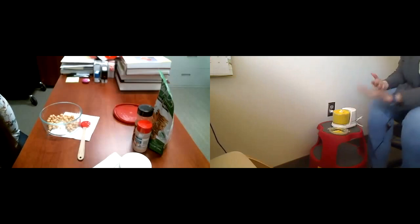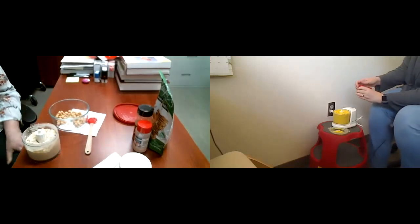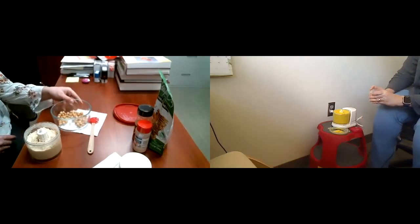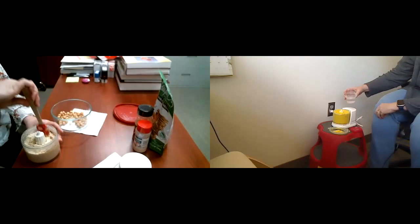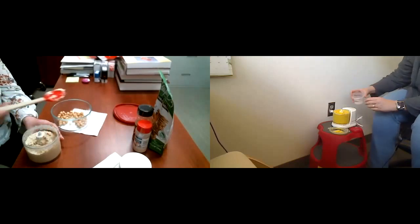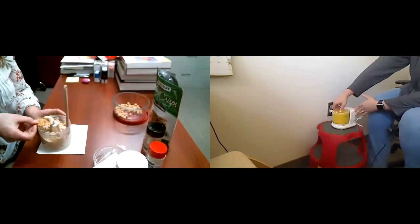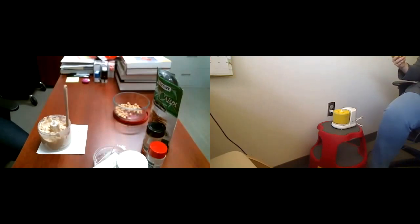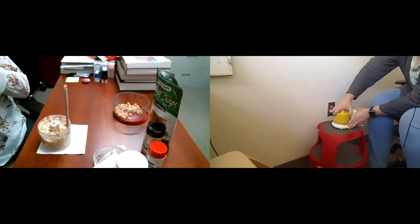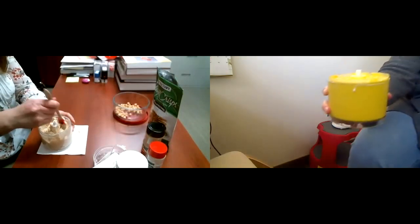My little blender feels like Scotty from the original Star Trek series — I can't blend no more, Captain! I went ahead and dumped all my chickpeas in, I'm way over the max fill line. It does say to put in some cold water, so just to be a completist I'm putting in a little water. My food processor is probably less thrilled with me than it could be. I'll call that as blended and creamy as it's gonna get.